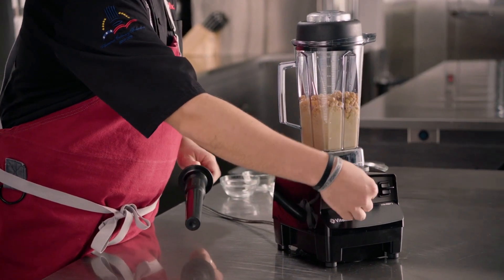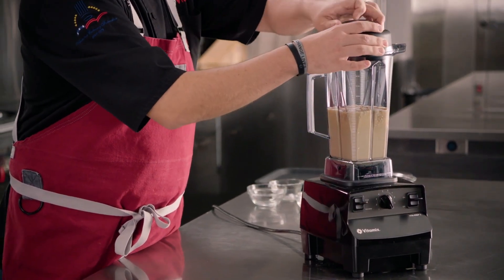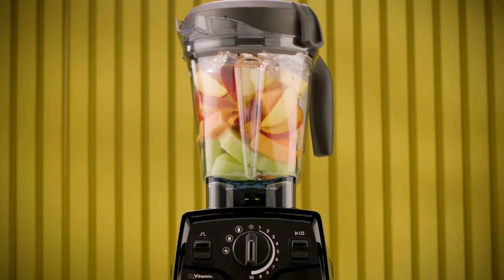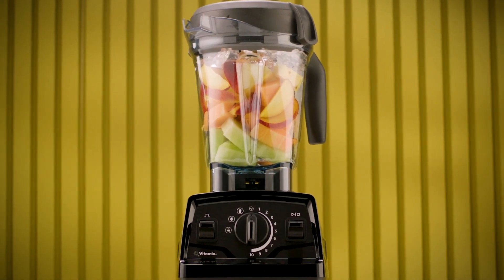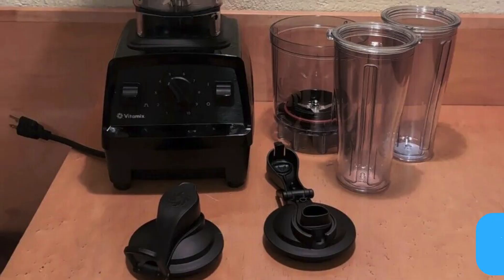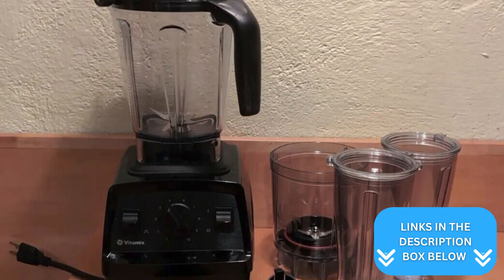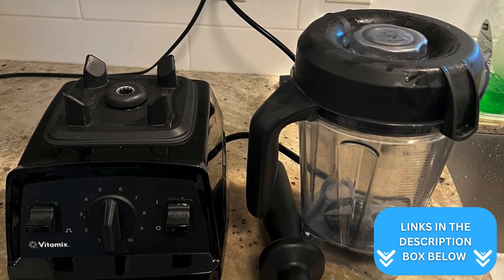Its 2.2 horsepower motor is plenty powerful for most kitchen tasks. For more serious home chefs or those who use their blender frequently, the E520's upgrades could be worth the investment. Remember, both models come with Vitamix's renowned quality and durability. You're getting a solid machine either way, so it really comes down to your personal preferences and how much you're willing to spend.